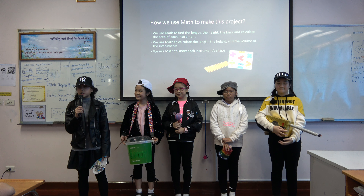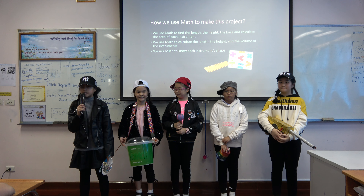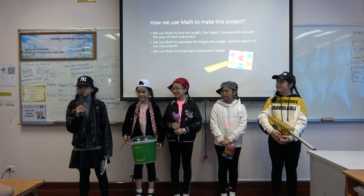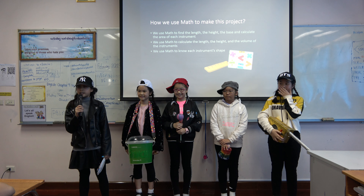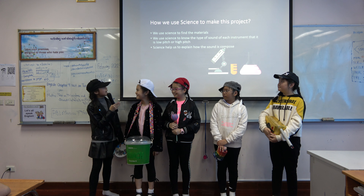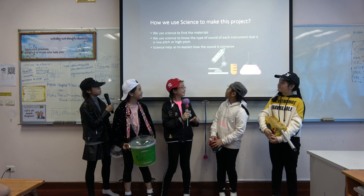How we use math to make this project? We use math to find the length, the height, and the base of each instrument. We use math to calculate the area of each instrument. We use math to know each instrument's shape. And this is our math conclusion.